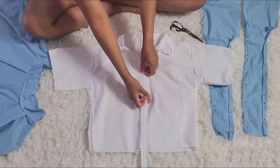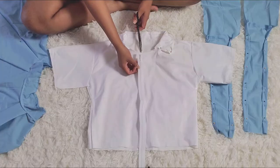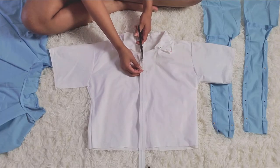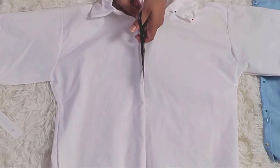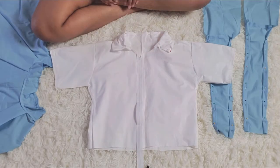You can actually replace the zipper with buttons, but I choose to use a zipper so it's more efficient. I'm going to cut straight down the middle of the shirt, and once I've pinned and sewn the zipper on I'm going to cut off the excess zipper that's not needed — and then you have the complete shirt.